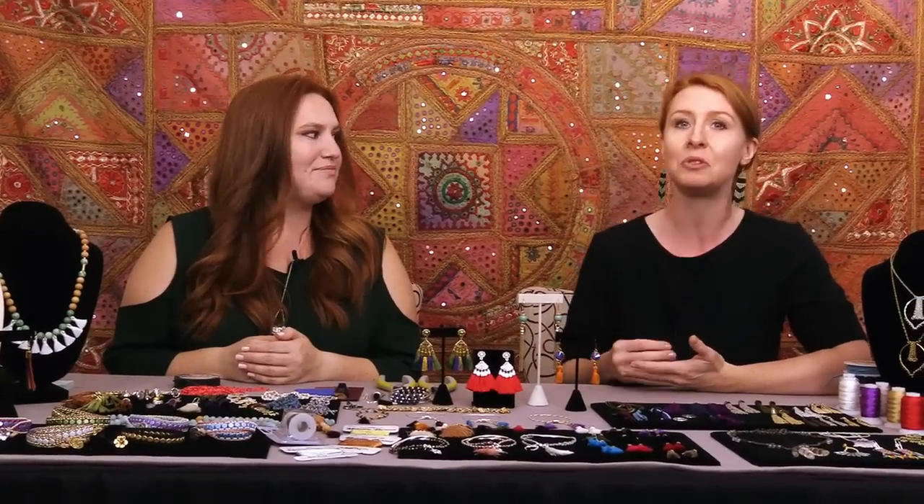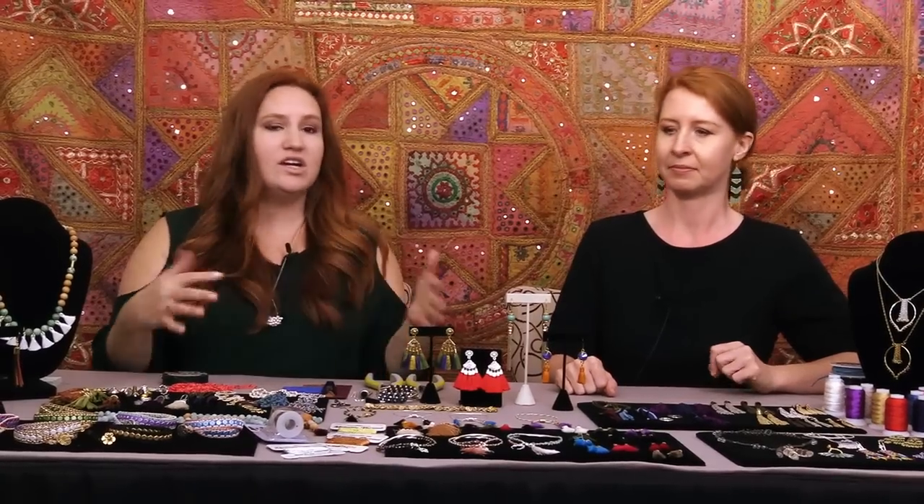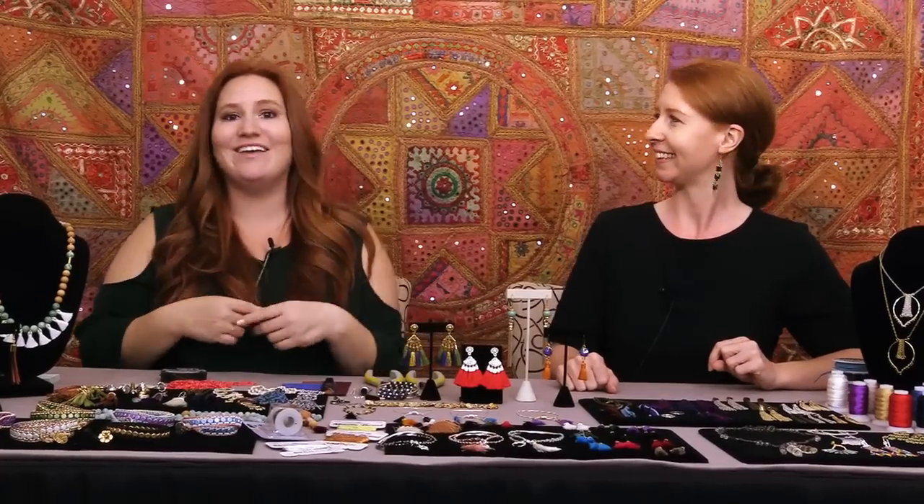We are seeing this trend in boutiques, on TV and movies, and in fashion magazines. We're seeing tassels and fringe everywhere, from teeny tiny little ones to huge tassel earrings that go down to here. It's really a trend we're seeing everywhere, and it's fun, it's playful, and it's really easy to achieve if you like making your own jewelry. So as we're chatting here, send in some questions. We're here to answer anything you have about tassels.